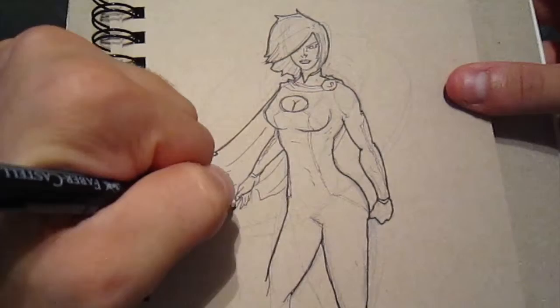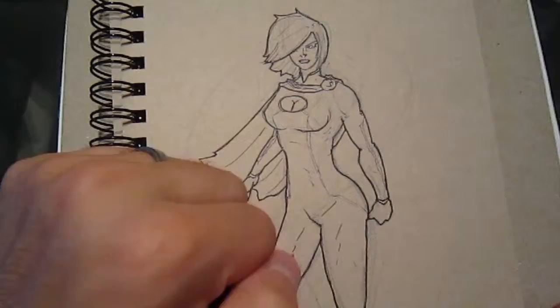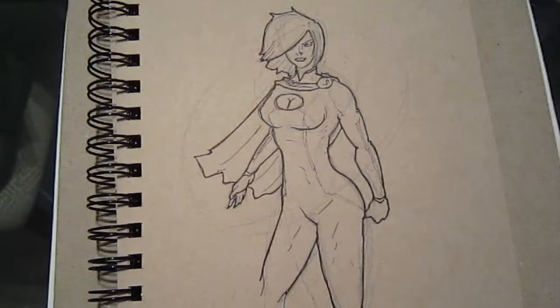The faster the drawing, the more loose it was, the more I could get used to saying, well, I did it really quickly, so therefore it doesn't matter if I messed up a little bit. Then when I worked on sketches in my sketchbook and more professional stuff, if I mess something up, I'm more open to saying, oh, that's messed up, I may as well start over.